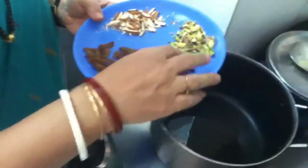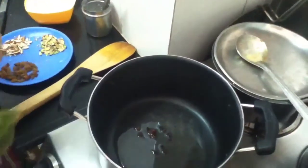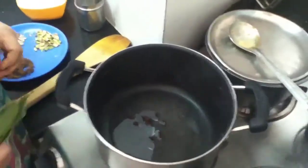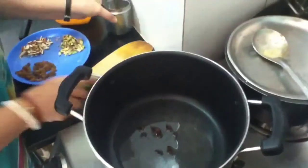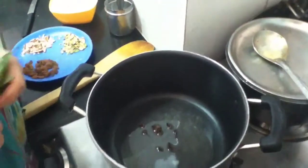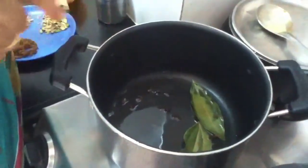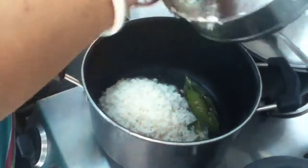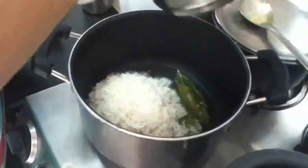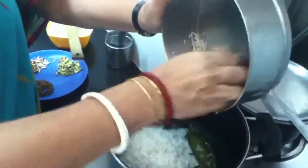I will put lawan in the ghee. Then the bay leaves — the lawan and bay leaf together. Now I will put the rice in. I have not taken basmati rice; I have just taken regular rice that we use at home. We use kolam for everyday cooking, so I have taken the same rice.